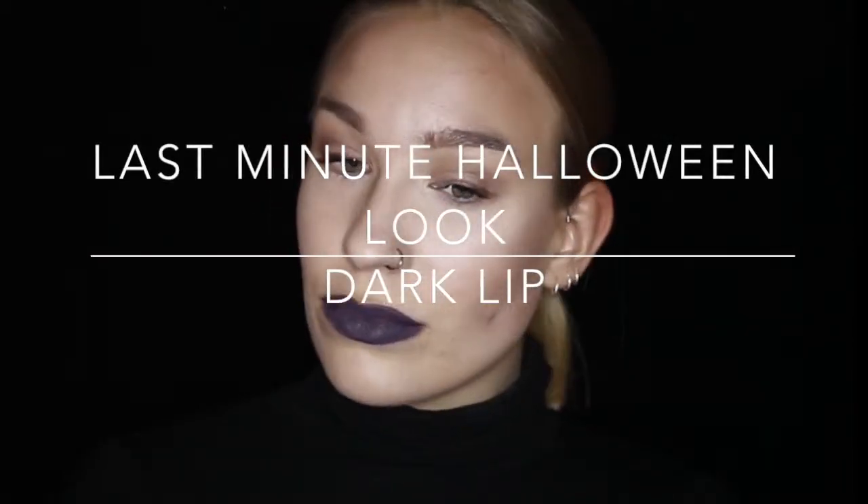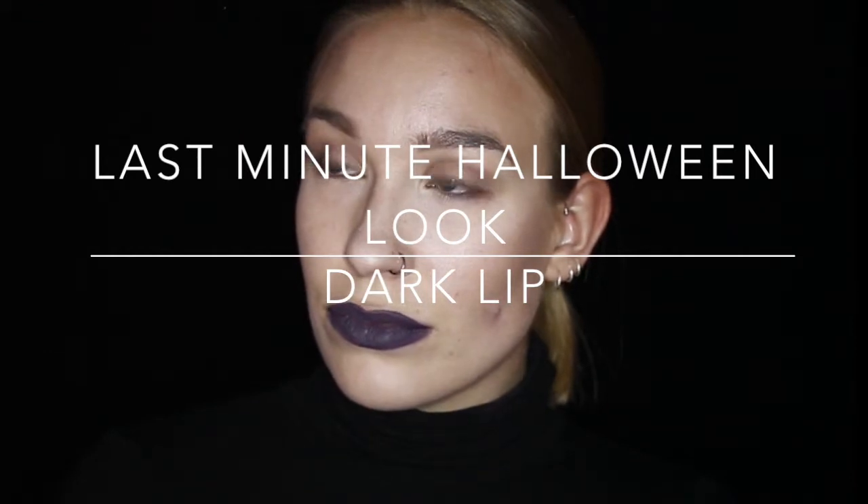Hello everyone. So this look is a last-minute Halloween look. It's all about the dark lip. If you want to know how to recreate this look, then please keep on watching.